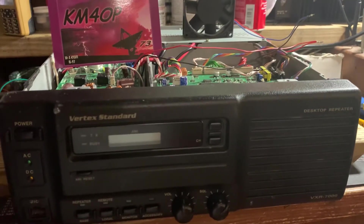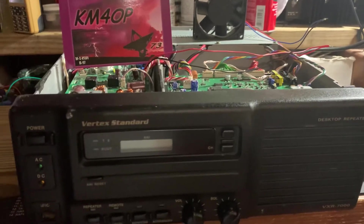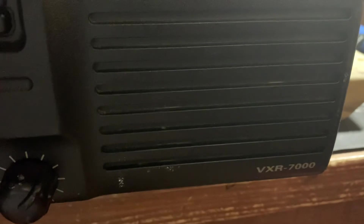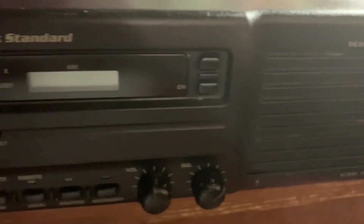Hello everybody, this is Phil, K6MIKE for Oscar Papa. This evening I have this Vertex UHF repeater, model VXR-7000U — the U indicating UHF — 25 watts.